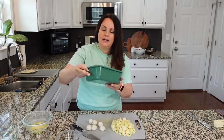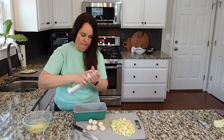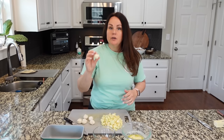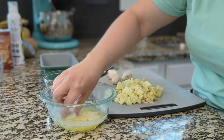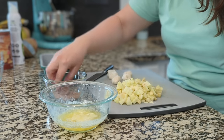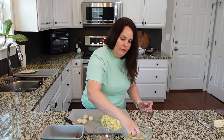I've got a loaf pan. My oven is preheated to 375. Take your biscuits, the little rolled biscuits, coat them in a little bit of butter, toss them in that cinnamon sugar mixture. And then you're just gonna place them into your loaf pan.